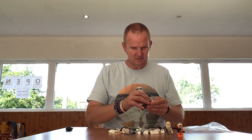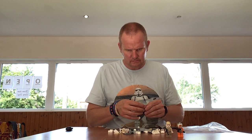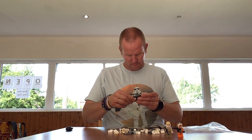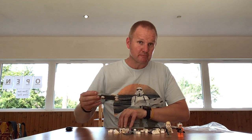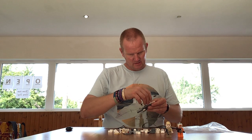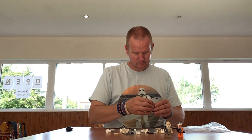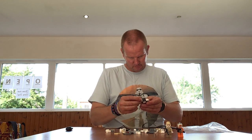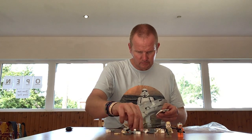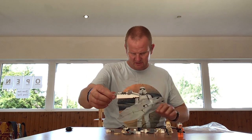We'll start building it and see how many bricks we've actually got with this set. Some of the bricks are already on here, so we'll take it from what we have so far.